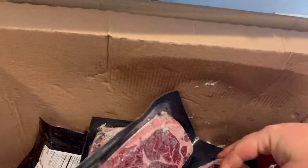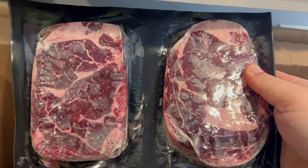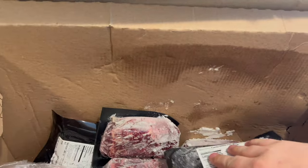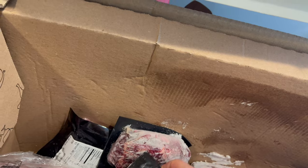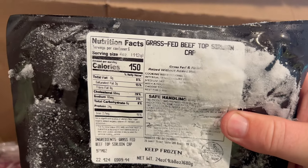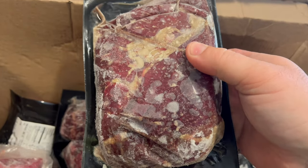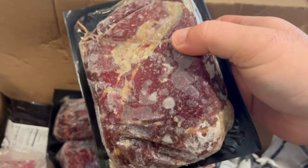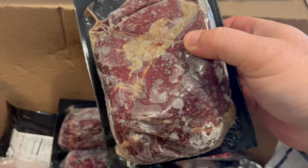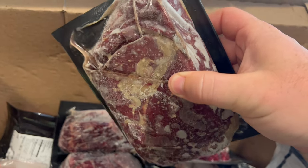We have some ribeye steaks — there should be two ten-ounce ribeye steaks here. This is the top sirloin cap. You've seen some of my videos on them; if you have not, go check out my TikTok channel — it will be in the description on my link tree. I've done several videos on these. These things are amazing. If you have not tried them, I highly suggest you do — it will definitely blow your mind.